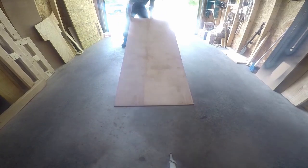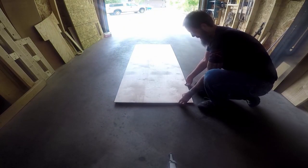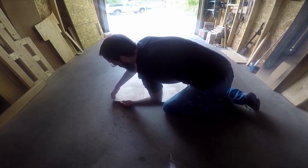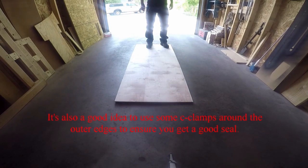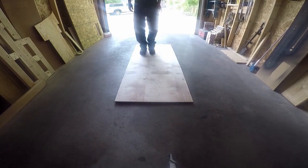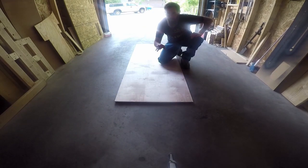With the liquid nails down on one piece, we're going to lay the other one right on top. It's important to make sure you're lining everything up before this dries. With everything lined up, we're just going to put some pressure on it. Now we're going to give this time to set and the stain some time to dry. Once that's done, we'll come back and continue to build.